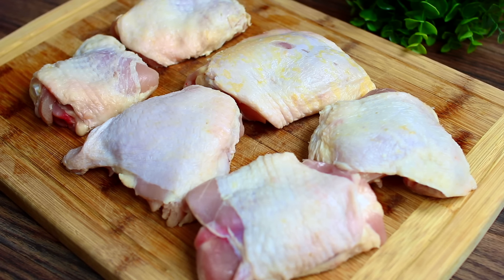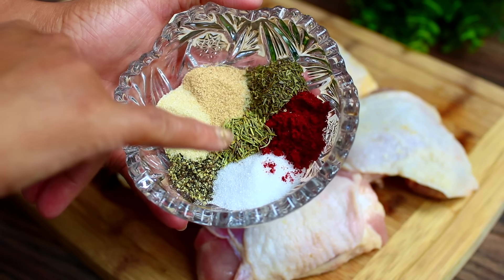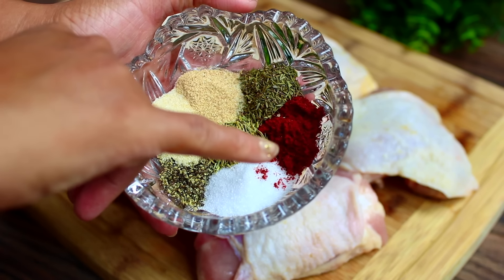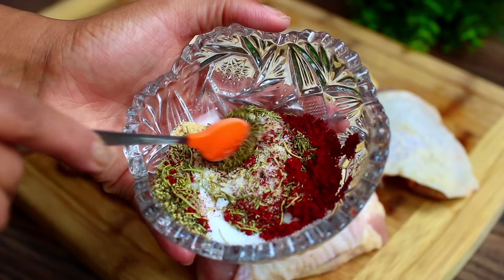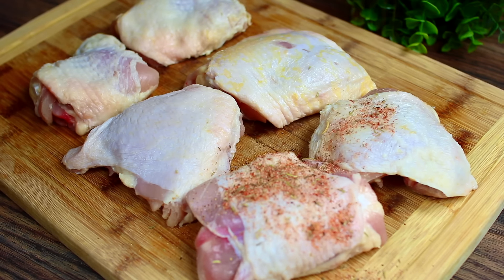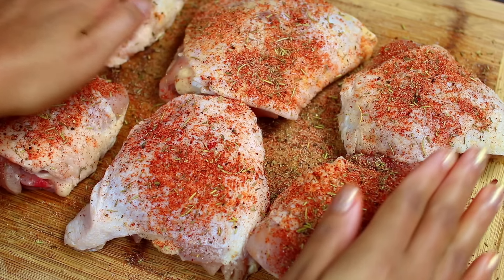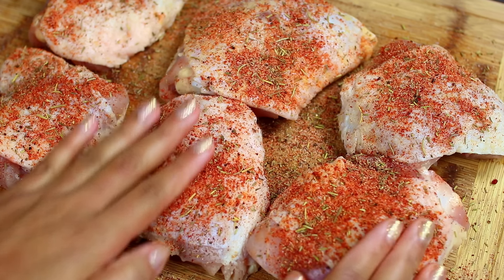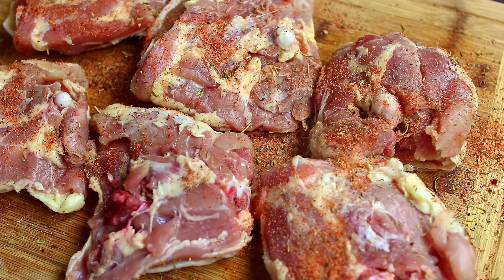We're starting with some chicken thighs and we're going to season them with salt, pepper, garlic and onion powder, rosemary, thyme, and paprika. Go ahead and mix those together and season your chicken very generously with your spices. Rub the spices on the chicken and we're going to turn them over and do the same thing on the other side.